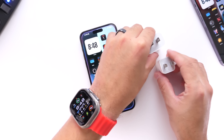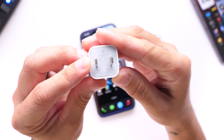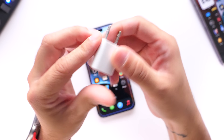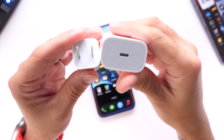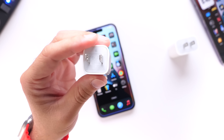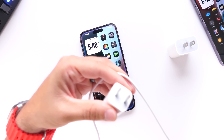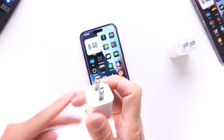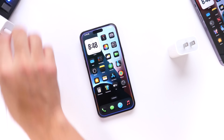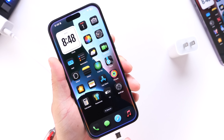I have two chargers sitting here on my desk. These are both Apple chargers — I have the 5-watt USB-A Apple charger and I also have the 20-watt Apple USB-C charger. The iPhone 15 Pro Max on my desk is capable of up to 27 watts of fast charging. The first one I'm going to test is the 5-watt, so let's go ahead and plug it in.